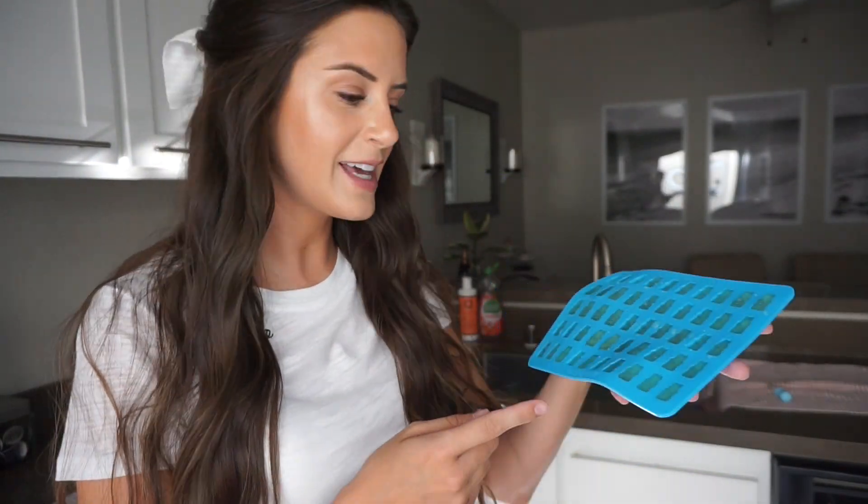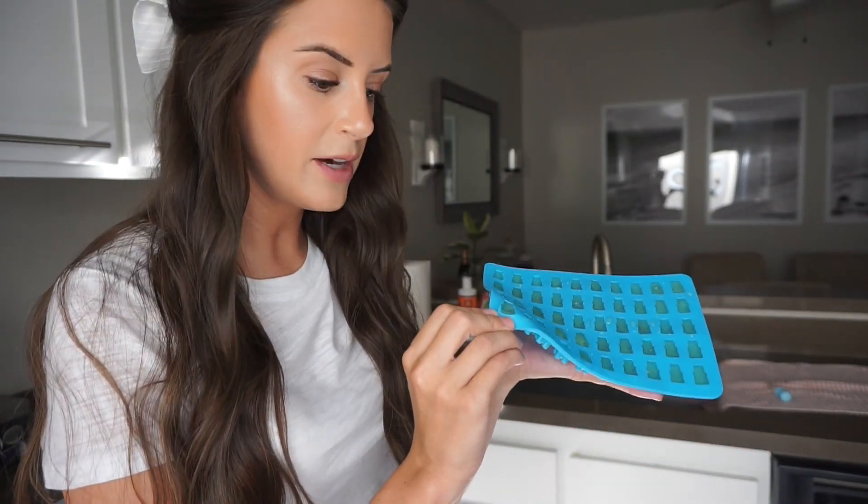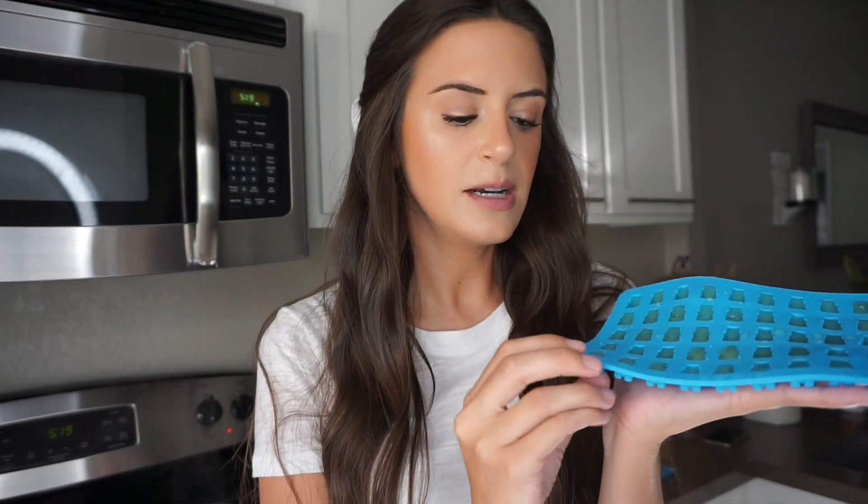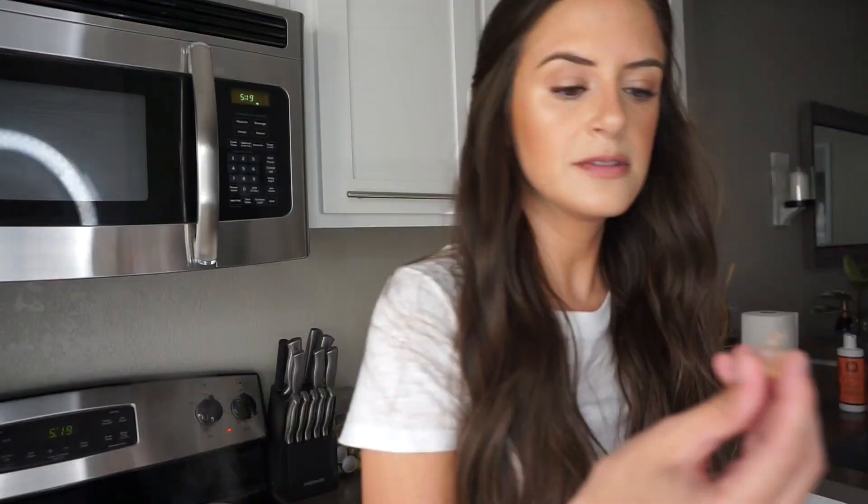What's interesting about agar agar is that the setting point is just room temperature, so the molds get hard without refrigeration. These are already ready to go — that's pretty cool, you can make these so fast. Look, he's already ready to eat! Interesting — but delicious. I'll keep making some more.